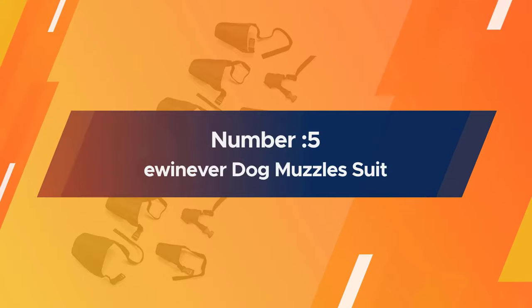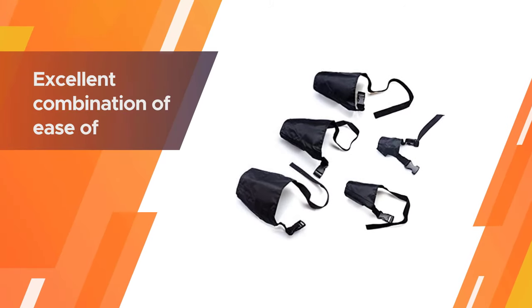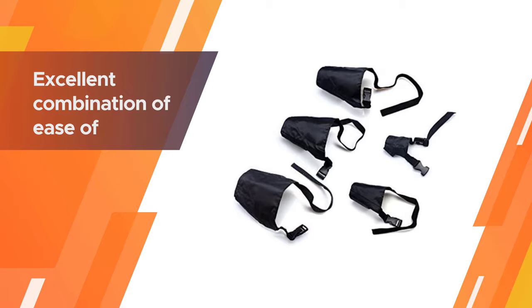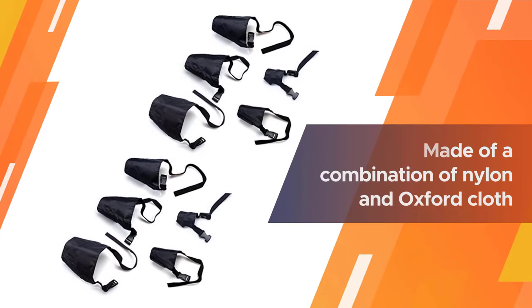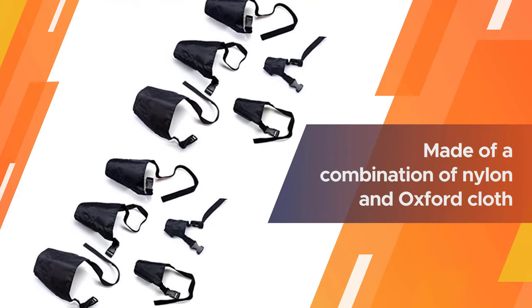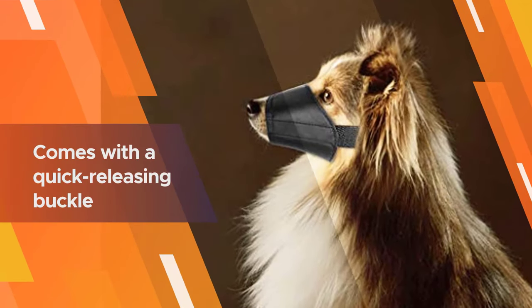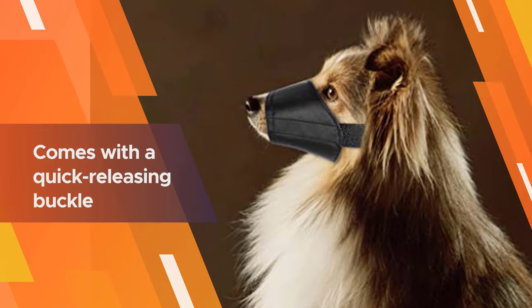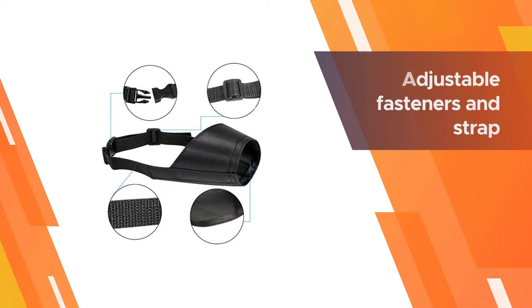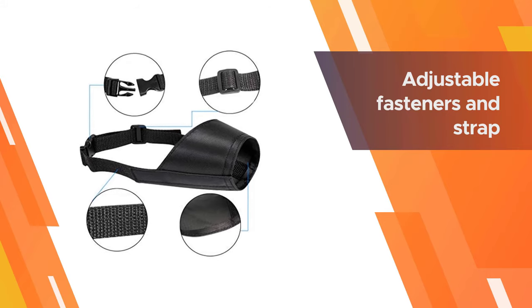Number five: the E-Whenever Dog Muzzle Suit. Currently a bestseller on a great number of online commerce platforms, the E-Whenever breathable safety dog muzzle makes our list for its excellent combination of ease of application, amazing doggy comfort, splendid effectiveness, and superior economy. For just over ten dollars you get five of these, each made from a combination of nylon and Oxford cloth for amazing toughness and breathable comfort.